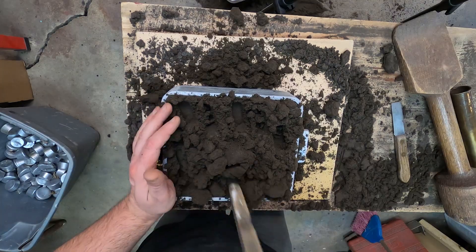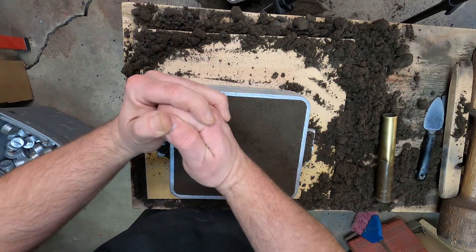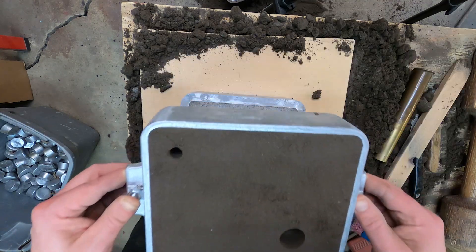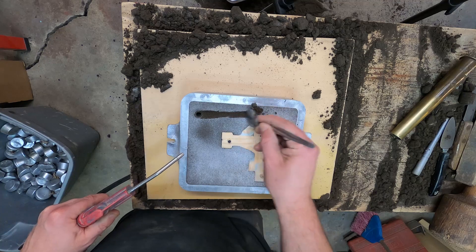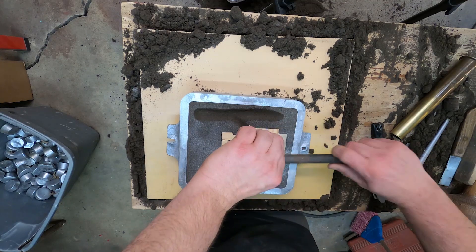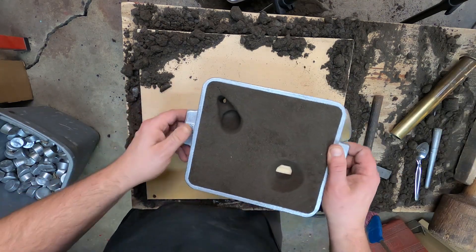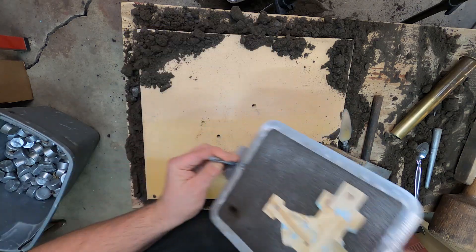I'll put the other half on and repeat the same thing. Now I'll go ahead and cut the runner and the gate. This half's ready — I went ahead and made the pouring basin, carved the riser out a little bit at the top, and now it's time to remove the pattern.